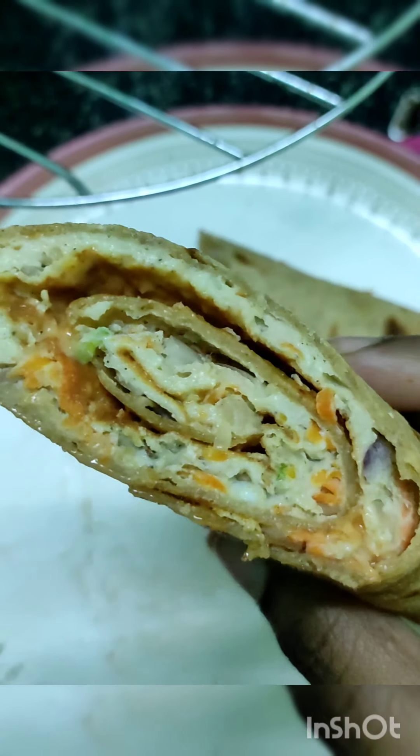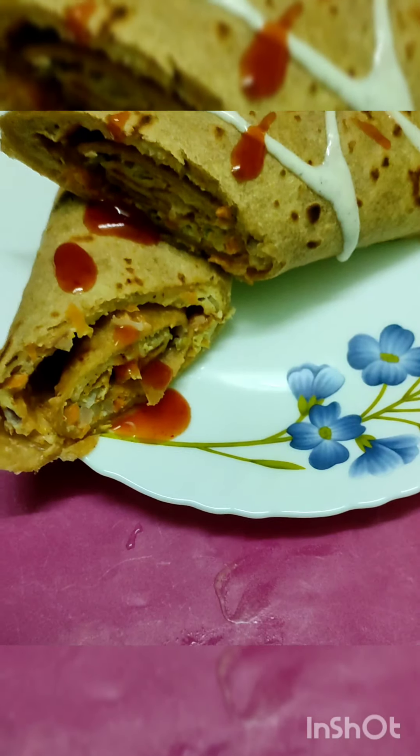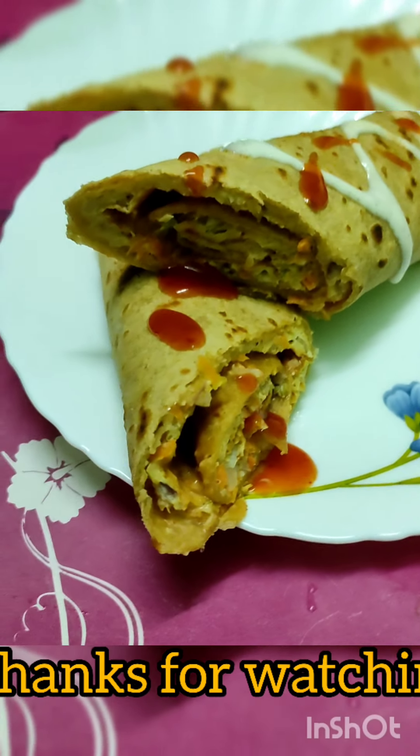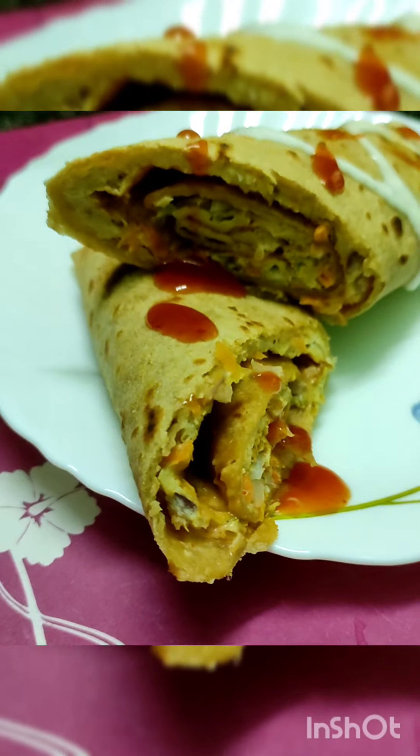If you like this recipe, please share the recipe. Thanks for watching! Now they're ready to eat. Let's go — let's do a good one! Thank you.